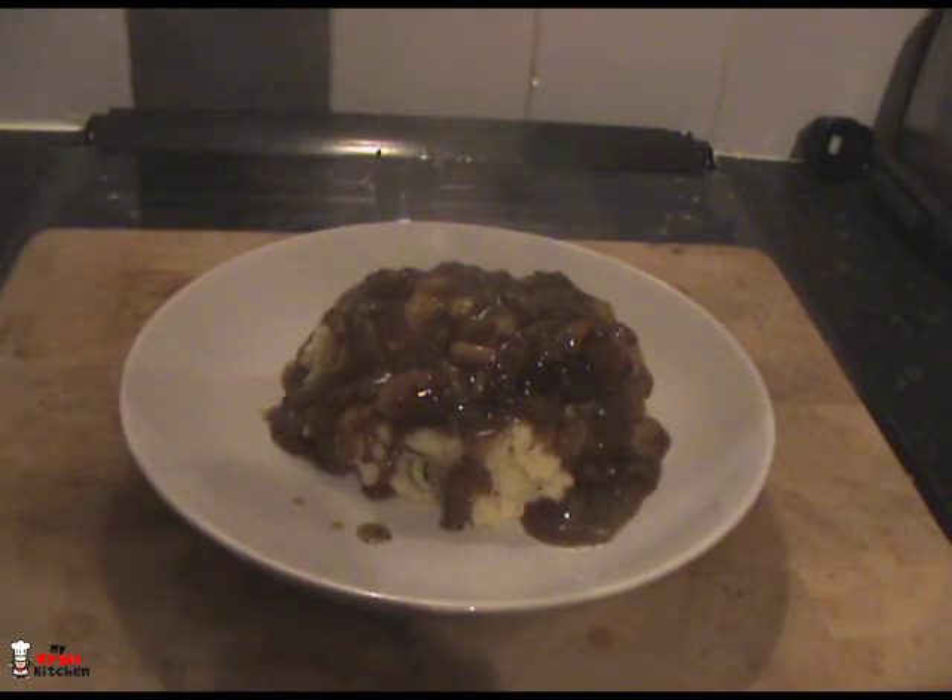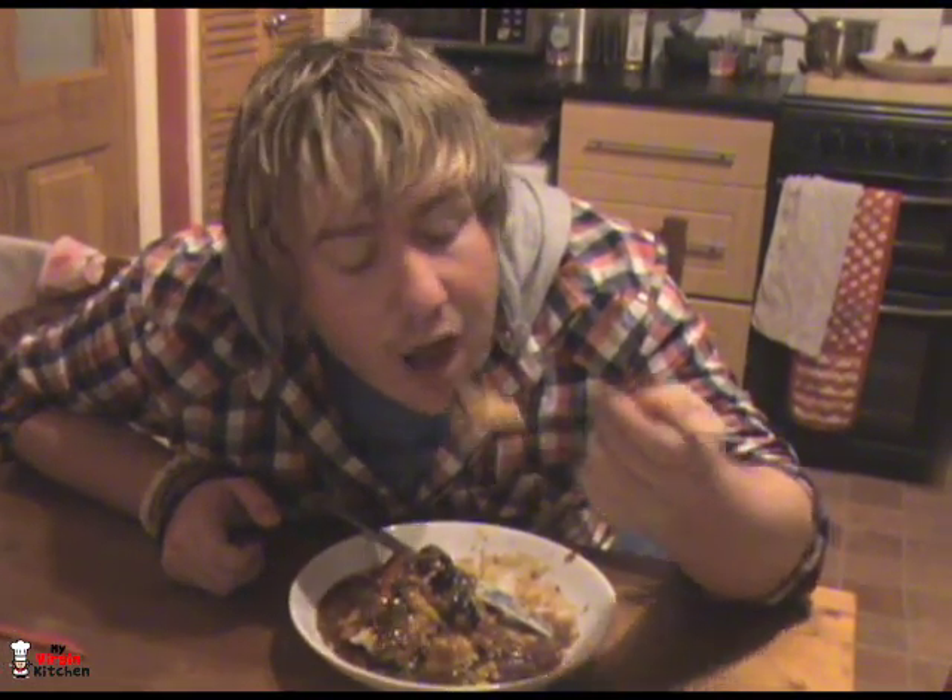I cannot wait to taste this. I've got the perfect forkful here — sausage, gravy, and potato. It smells so good, I've been wanting to do this for ages. Let's just go for it! Oh my god — that's amazing! We didn't even need to do anything with the sausages, all the flavour is from the potatoes and the gravy. I'm getting gravy one side, potatoes the other, and the sausage straight down the middle. That took me half an hour in total. If I can make it, absolutely anyone can — have a go yourself, let me know how you get on, and I'll see you next time. Cheers!